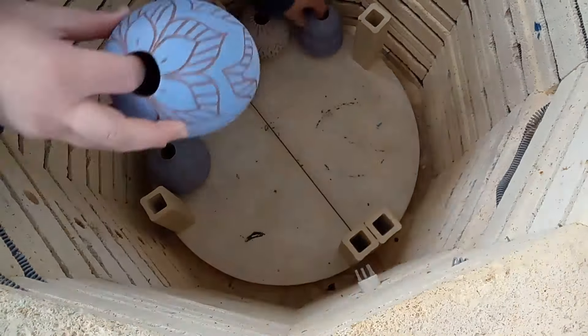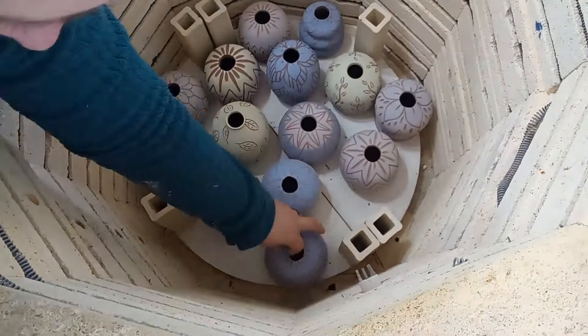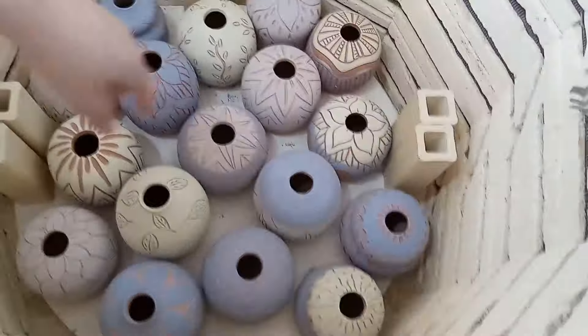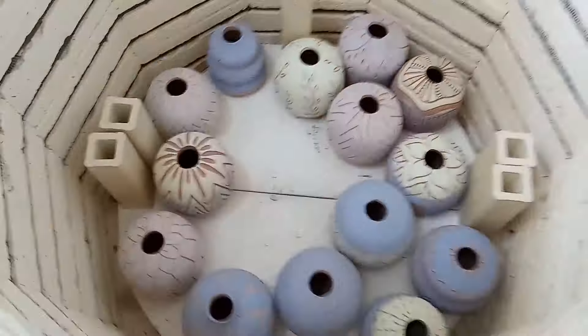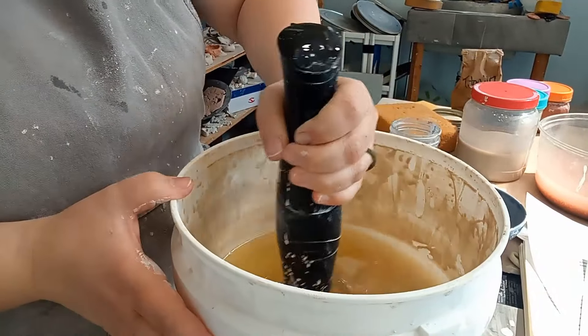Once they were all bone dry — fully dry — I loaded them into my kiln for the first firing. Since these don't have any glaze at this point, it doesn't matter if they touch each other in the kiln, so I packed them all in tightly. Here they are after the bisque firing — they look basically the same as when they went in, but now they're hardened and ready for glazing.